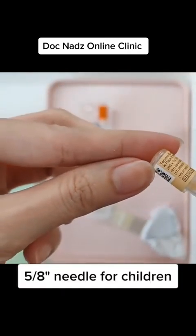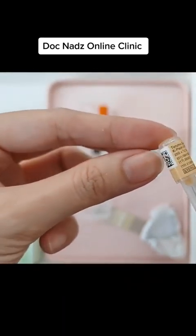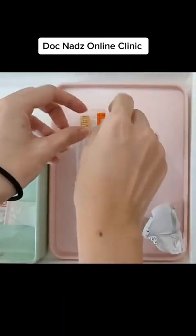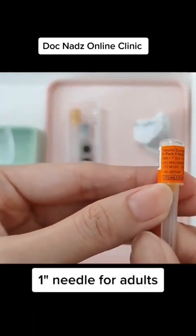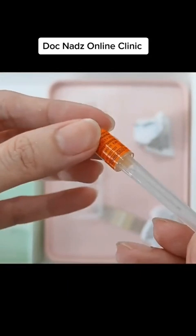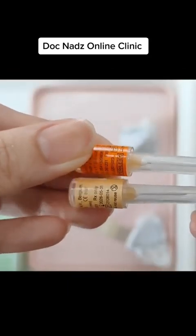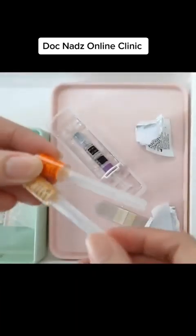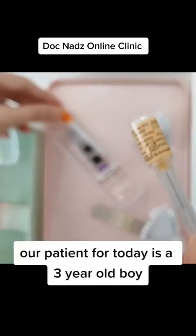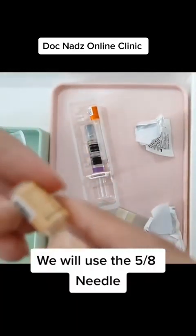This is a 5/8 inch needle that will be used for children. This one is a 1 inch needle that will be used for adults. You see the difference? The 5/8 inch is shorter in length. Our patient today is a 3-year-old boy, so we will be using the 5/8 inch needle.